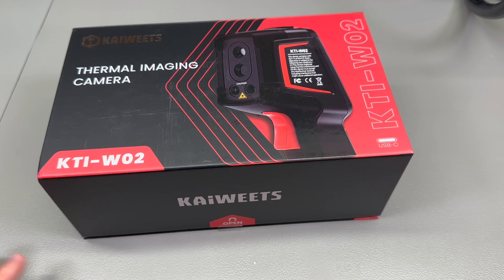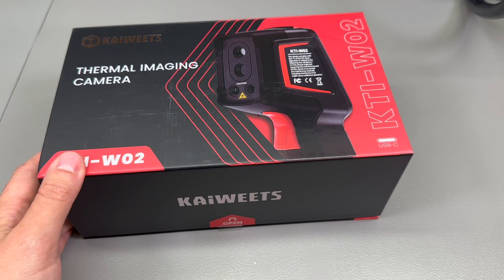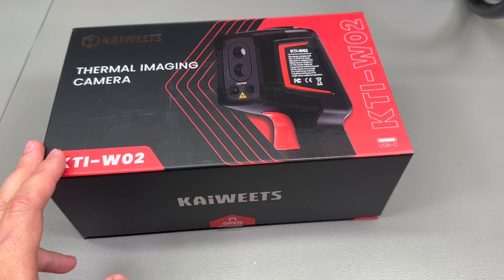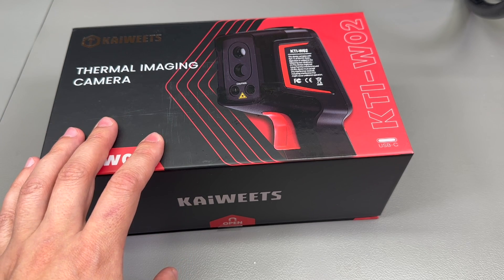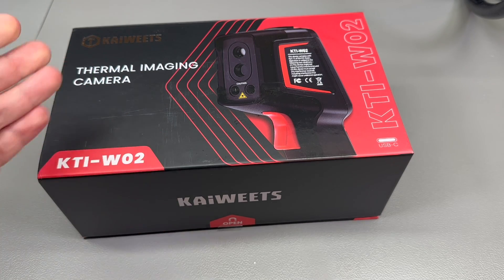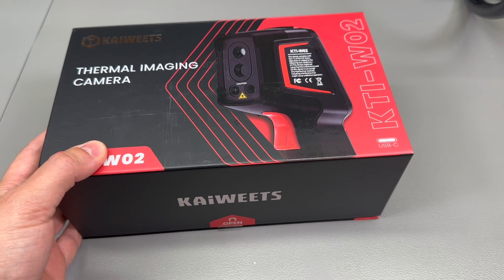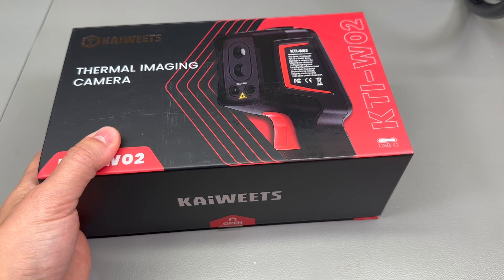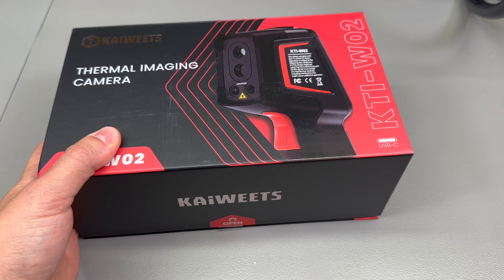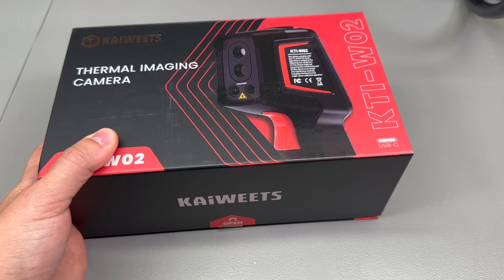Welcome to a new vlog. It's been a while since we reviewed a handheld thermal camera, so today we'll be taking a closer look at the Kiwitz KTI-W02, which they kindly sent in for the purpose of this review. While the camera was offered for free, there is no payment exchange, so I'll be offering my honest thoughts on this unit.